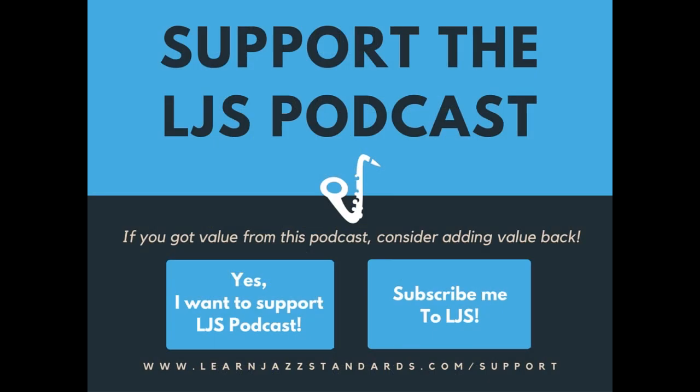But before I dive into that, I just want to say that if you get any value out of today's show, consider adding value back. This podcast is 100% sponsored by listeners like you — it's how we produce this podcast week to week. If you're listening on the website, there's a support button below the player where you can add a monthly or one-time donation. If you're not on the website, you can go to learnjazzstandards.com/support. We also have some great rewards for monthly donations, so be sure to check those out. We really appreciate your help and support.